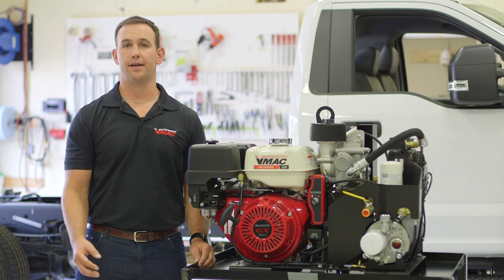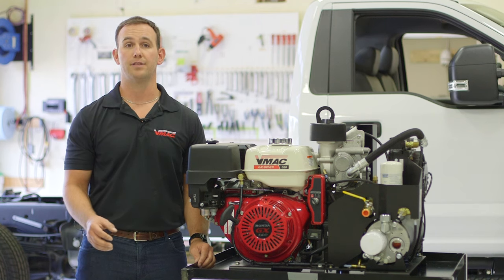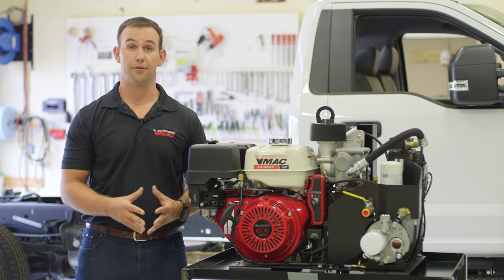For high airflow, high duty cycle applications, VMAC offers an optional 12-gallon low-profile air receiver tank with a custom frame that mounts directly under the G30.